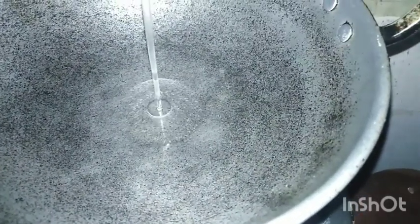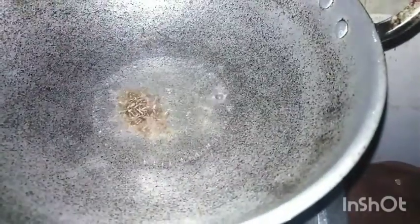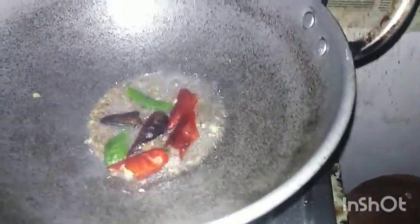I am going to add a little bit of oil. I will test the oil, cutting it into 1 teaspoon of oil.